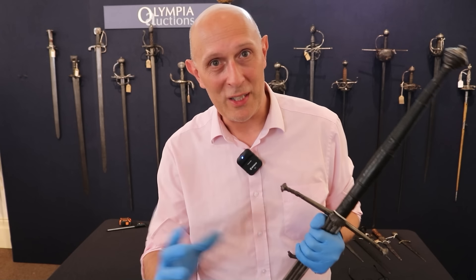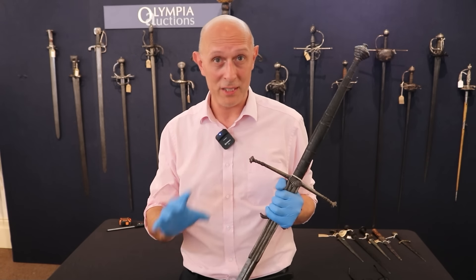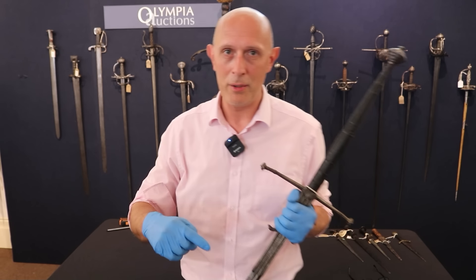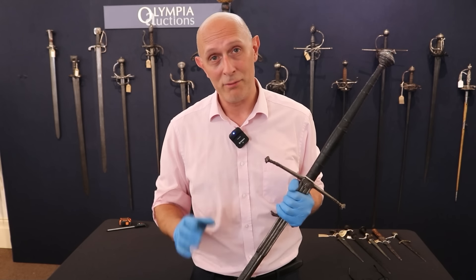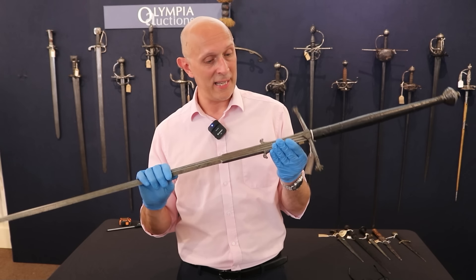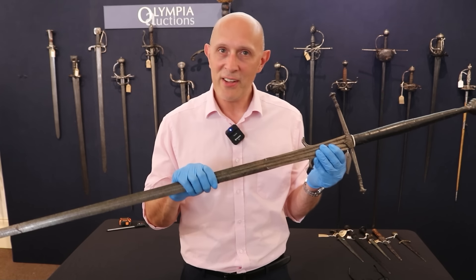Hi folks, Matt Eaton here of Scola Gladiatoria. I'm here today at Olympia Auctions — hopefully you've seen my other recent videos. There's an upcoming sale on the 26th of June, link below, and I'm getting my hands on loads of amazing original artefacts in this sale. One of those I'm looking at today is a probably Spanish — we'll talk about that in a second — montante.